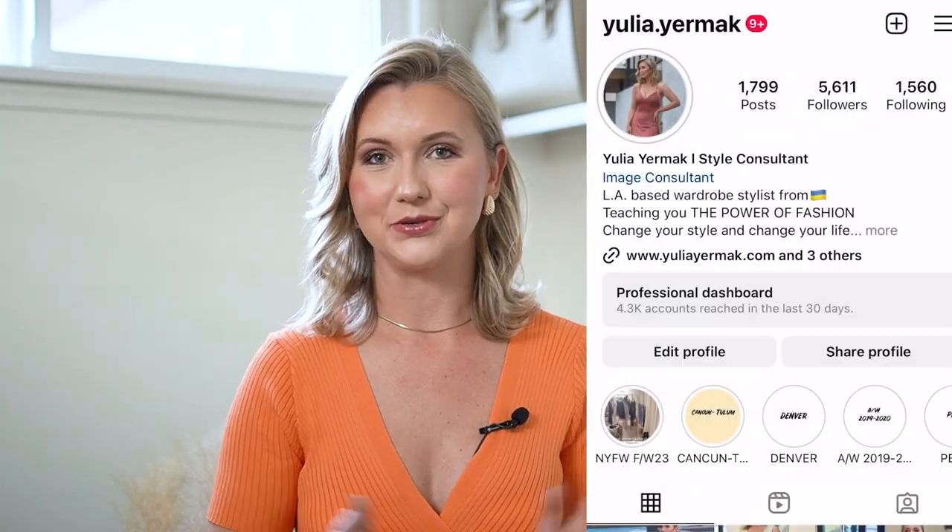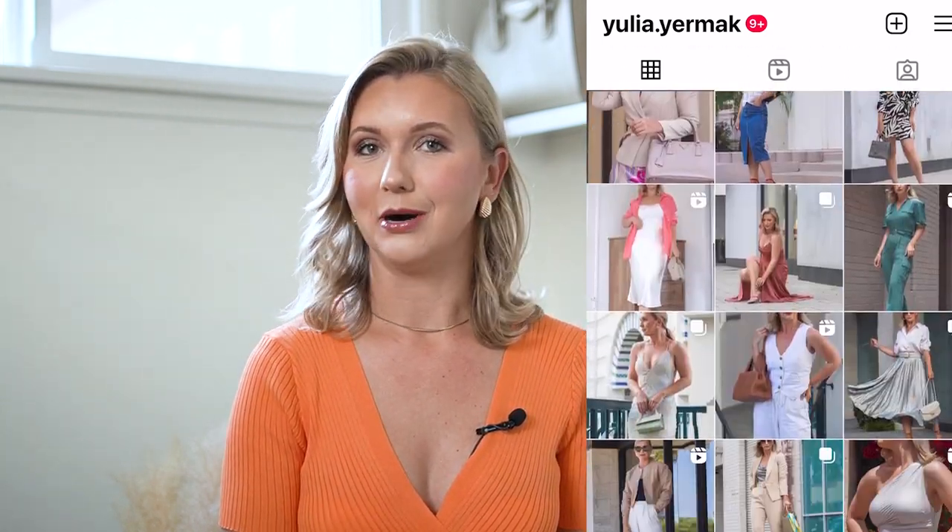Hi everyone and welcome back to my channel. My name is Yulia. I'm a personal stylist. I also own an online boutique and of course also creating content on all the social media. And today I have a new unboxing for you. Just a reminder before we jump into the whole review and unboxing — don't forget to subscribe to my channel and follow me on my Instagram and TikTok, where I'm posting different content that you will not see on this channel.